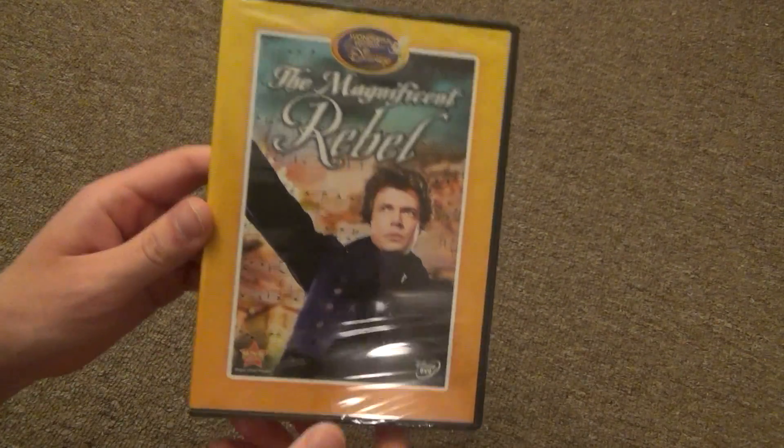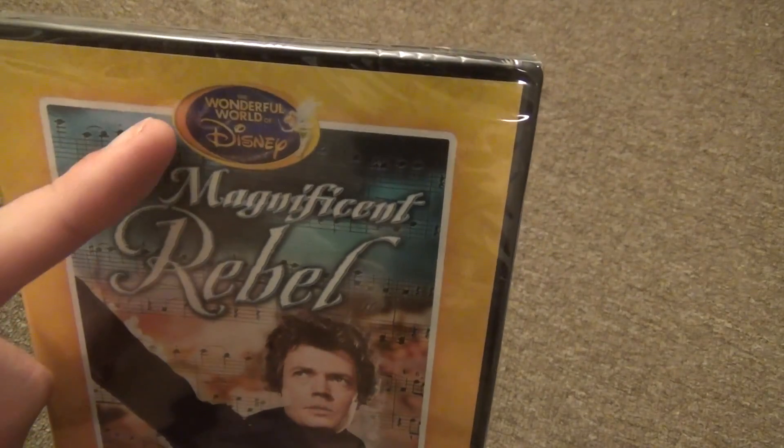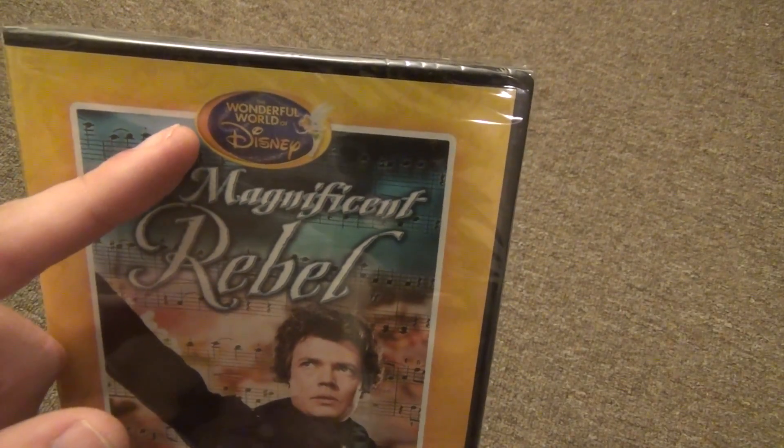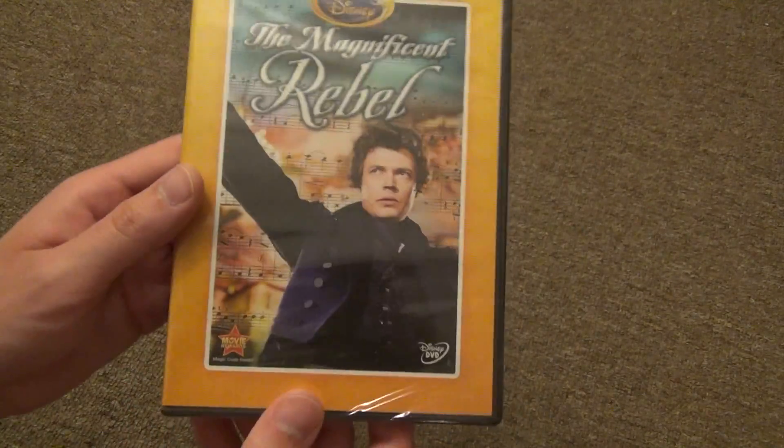Hey everyone, in this video I'm going to do an unboxing of Disney's The Magnificent Rebel from the Wonderful World of Disney and a Disney Movie Club exclusive title.